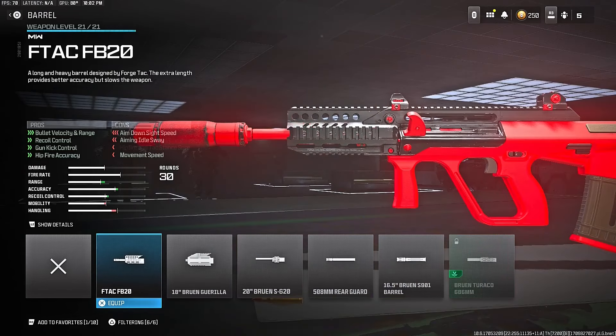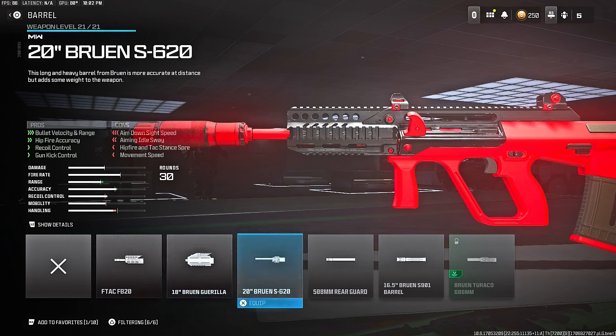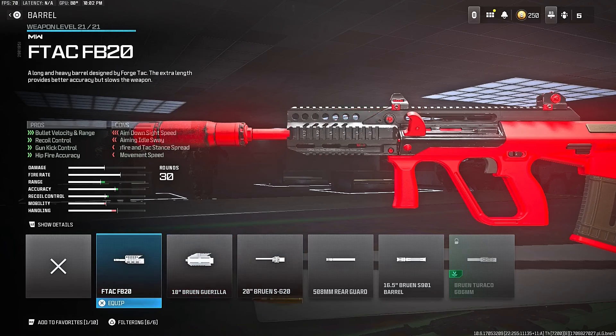Next, you want to scroll up to the barrel — the most important attachment for the STB-556 class setup — and that barrel is the F-Tag FB-20 Barrel. You get bullet velocity and range, recoil control, gun kick control, and hip fire accuracy.